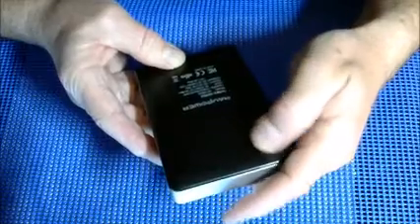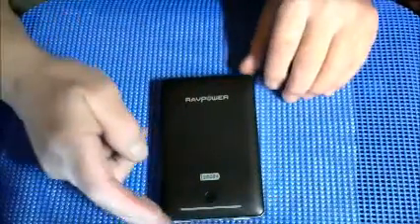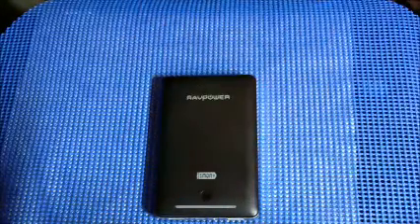It says it's 13,400 mAh. In conclusion, I think it's a great charger. Who doesn't want fast charging? Who doesn't want portable? This will fit right in your pocket. Who doesn't want the best charge possible with all the safety precautions you can get?